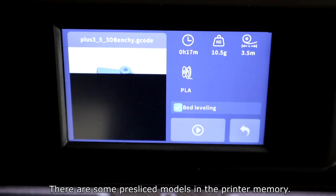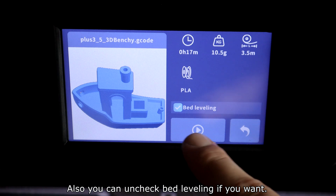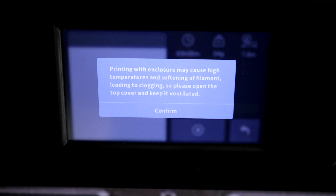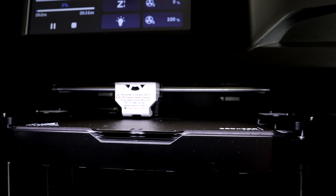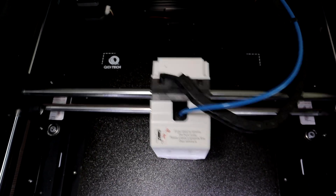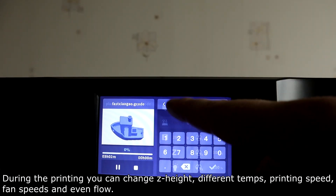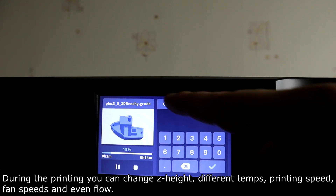There are some pre-sliced models in the printer's memory. Before printing starts, you can see a preview of the model along with estimated time, filament weight, length, and filament type. You can also uncheck leveling if you want. You should remove the top cover when printing with PLA or TPU. During printing you can adjust Z height, temperatures, printing speed, fan speed, and even flow rate.